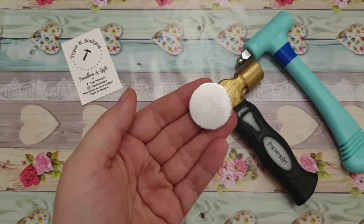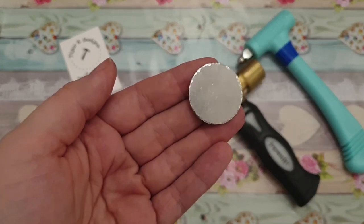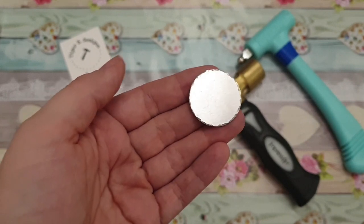And there you have it — a nice hammered edge to finish off any blank. Thank you for watching.